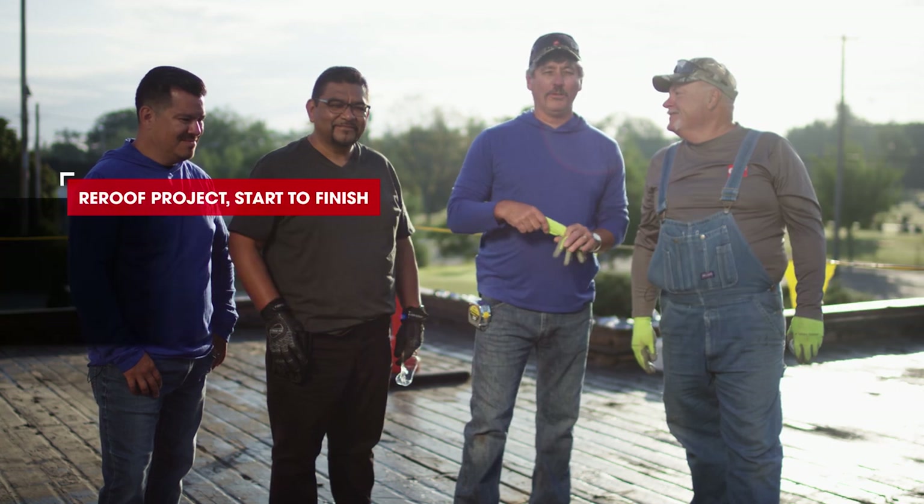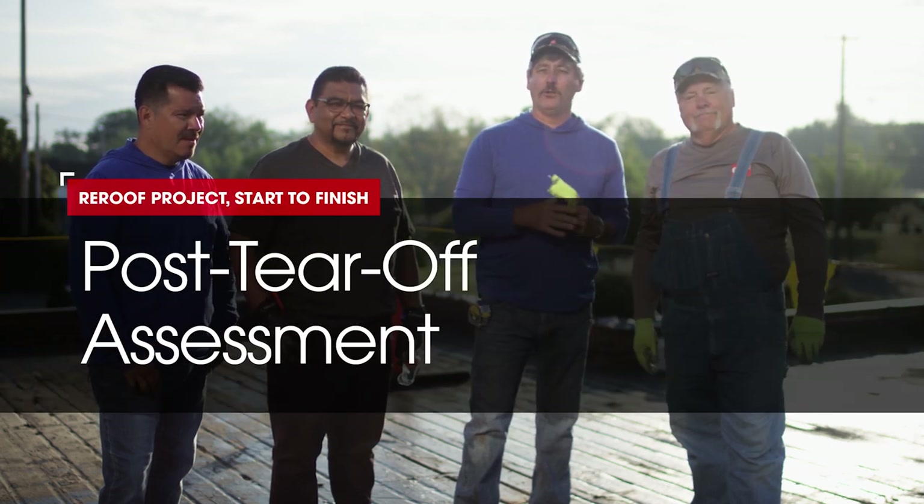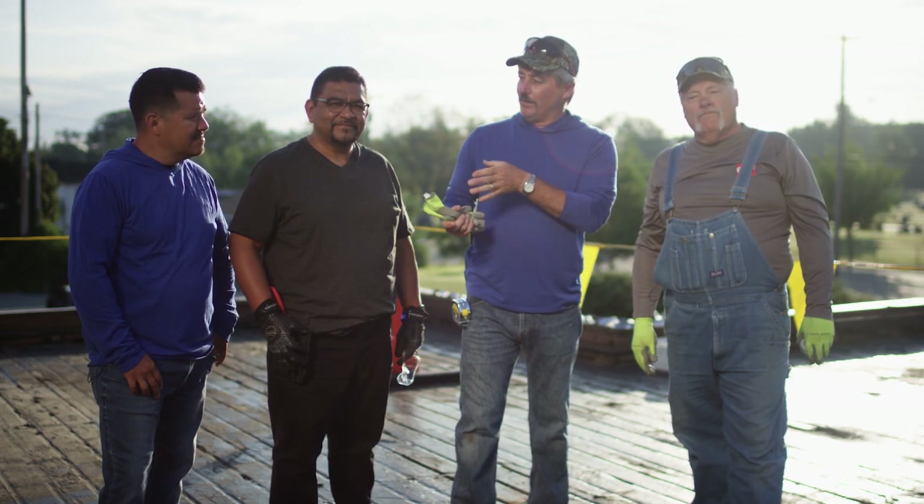Good morning, I'm Dave and I'm Wally. We're here for another episode of Roof It Right with Dave and Wally. Today we're joined by our compadres Mitos and Chino.